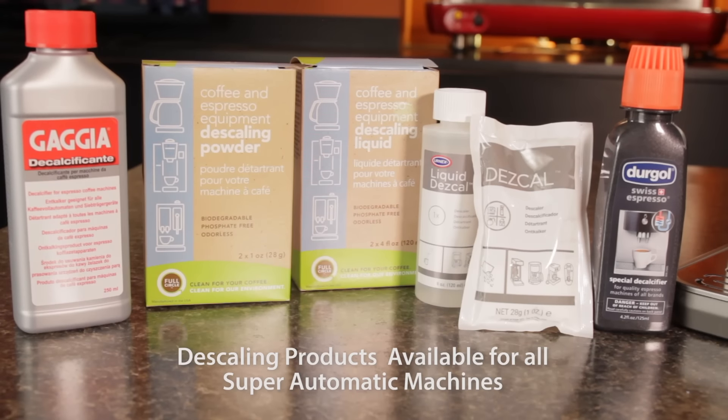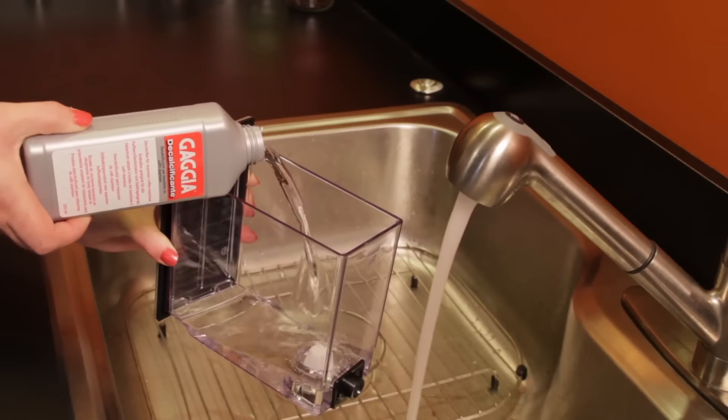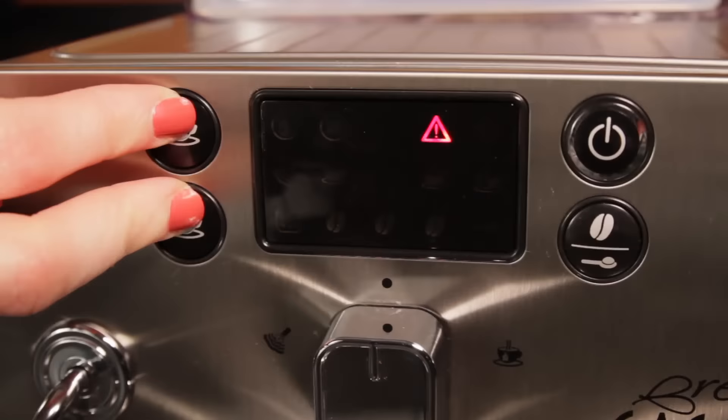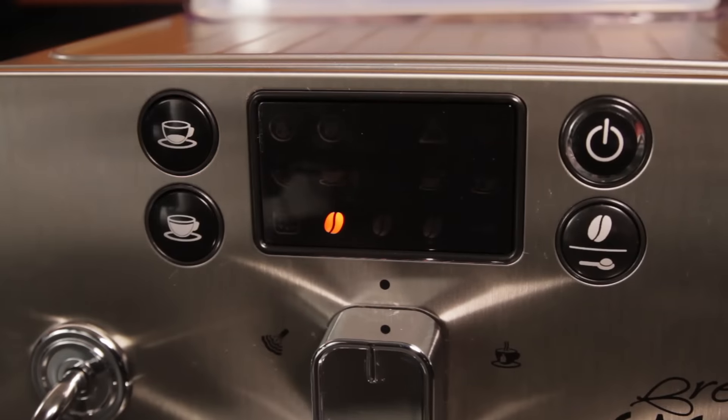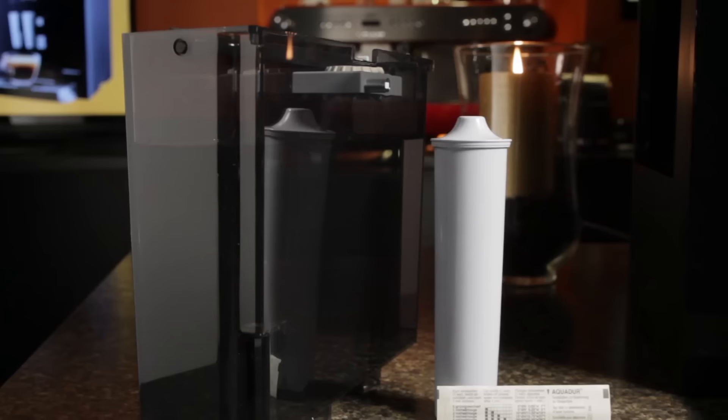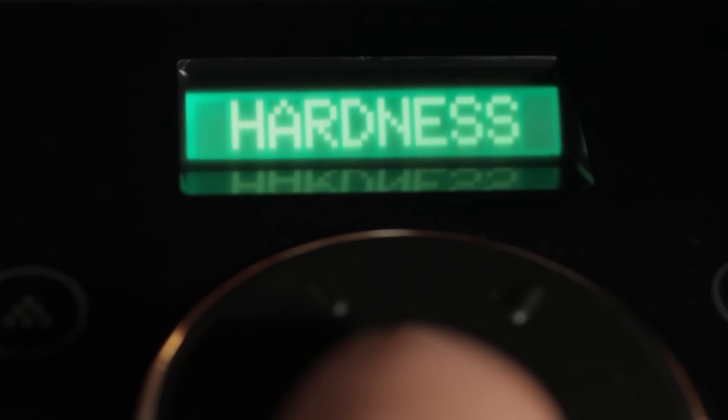You'll get better flavor and performance and reduce descaling frequency. In fact, for some machines, using a filter as recommended can eliminate the need to descale entirely — check your manual to see if that's the case for your machine. Otherwise, descale at intervals as prescribed by the manufacturer. Some machines alert you when it's time to descale, based on factors like an initial water hardness test and use of a filter. If your machine has that functionality, be sure to enter that information when prompted and descale when alerted.